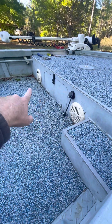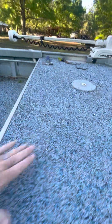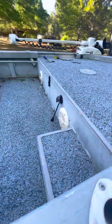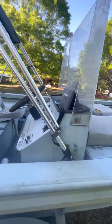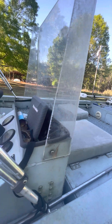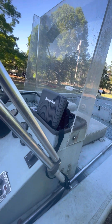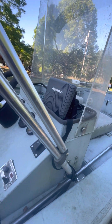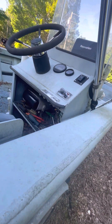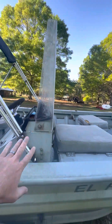I'm re-welding up where these old speakers were, and I'm actually going to put a hatch up here to access the batteries, because getting to your batteries right here is a pain in the rear. As far as the center console, I'm going to extend it up some, come over so I can flush-mount my screen on there, put some switches on there, get rid of the old pull-knob things, and rewire this whole boat.